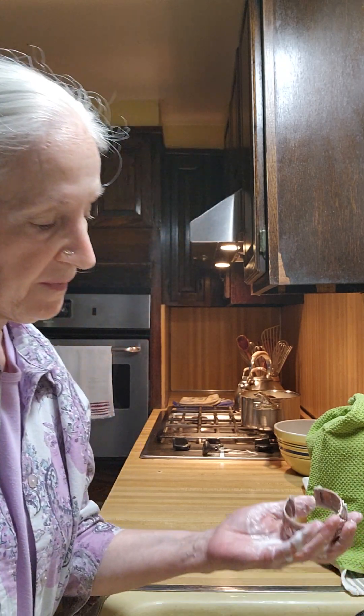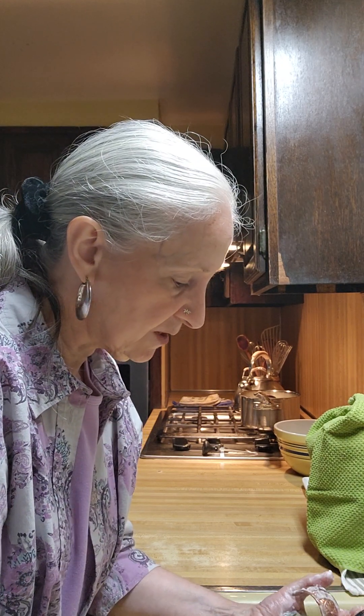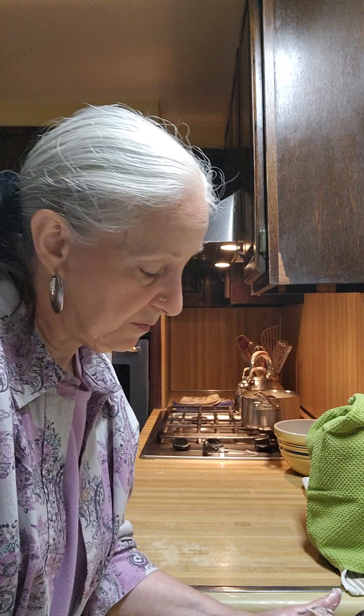I'm doing it right now, actually — I'm cleaning it right now. I want to show you. I'm talking to you because you can see how it was really dark. Believe me, it really was.